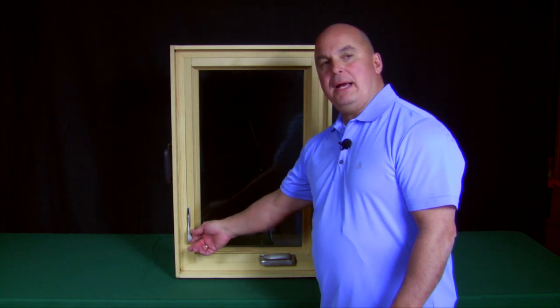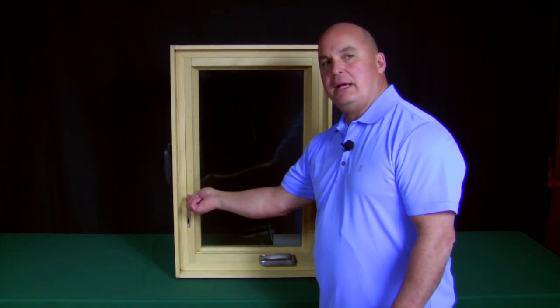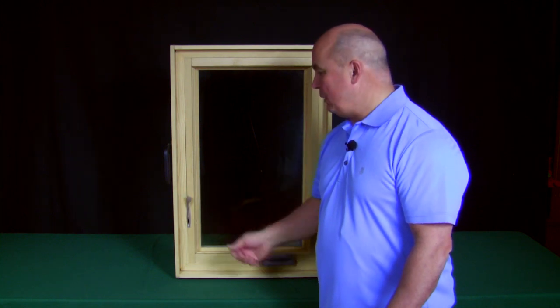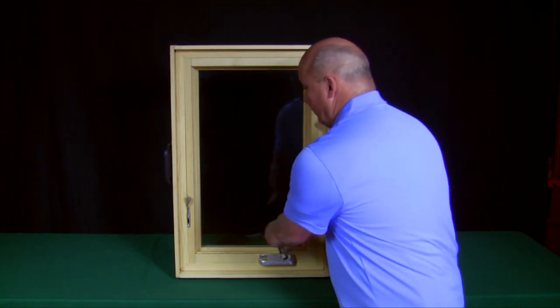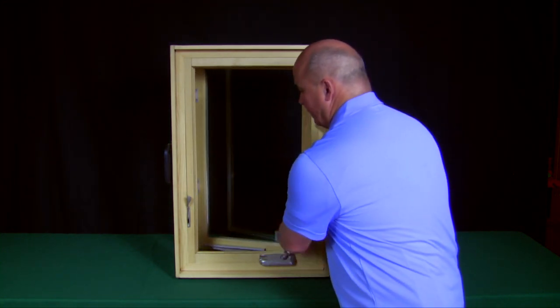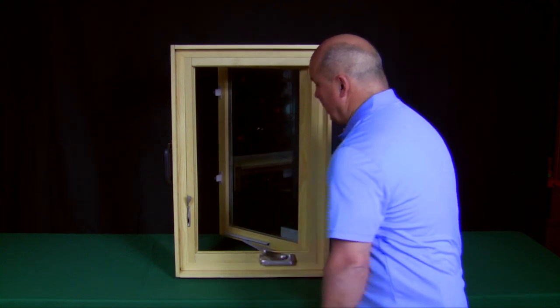This is a sash lock. What's really important to know is you have to lift up on your sash lock in order to release the window in an open position. Once you lift open on your sash lock, you can simply crank your window open and this will go into a clean mode.